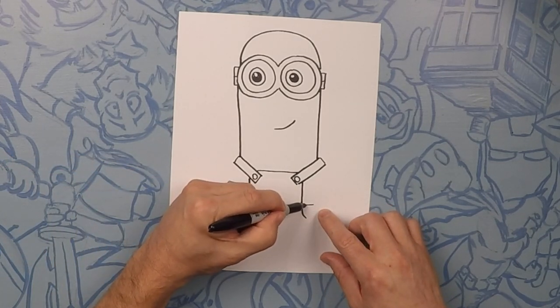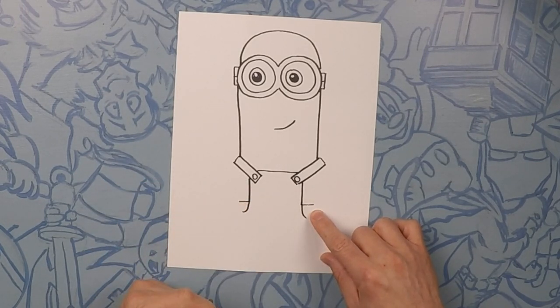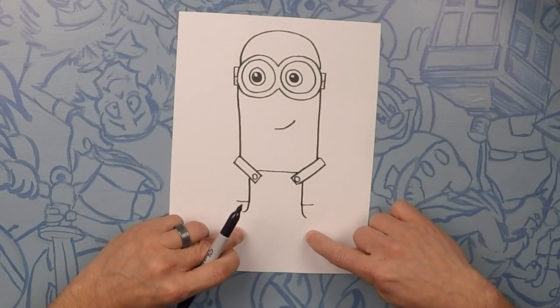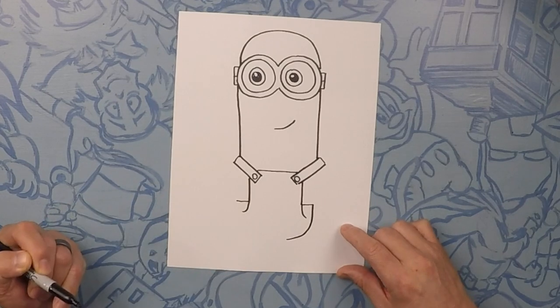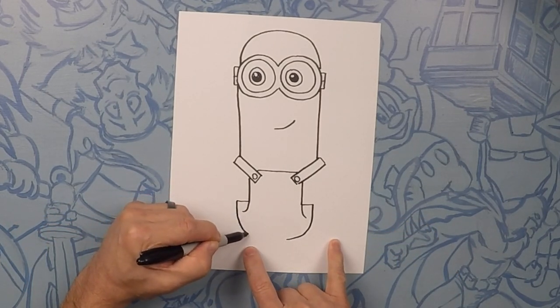Now we're going to do his waistband — we'll start about right there and go straight across, so pretend that line goes straight through. Now we're going to do his pants. This line is kind of actually his belt, so we'll go down and curve and get close together towards the bottom. We'll start on this side, go down and curve in like that — the same thing on this side, start from the belt line and go down and curve in just like that.